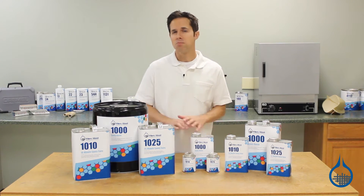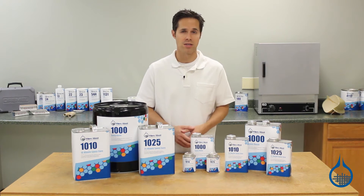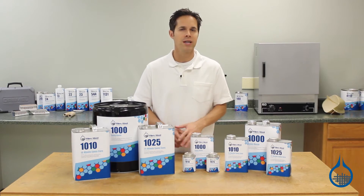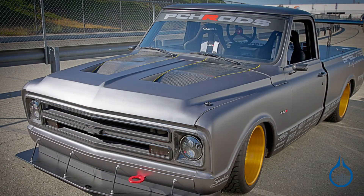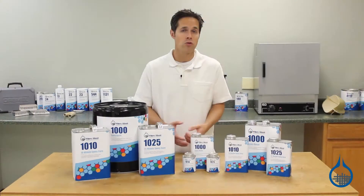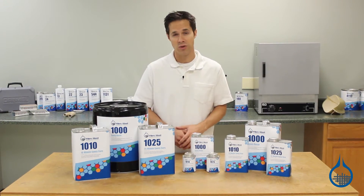System 1000 offers much greater strength for your parts or repair than other general purpose epoxies, especially for those formulated primarily for wood saturation. It delivers parts that stand up to higher service temperatures than other general purpose resins, with a max service temp of 155 degrees Fahrenheit.